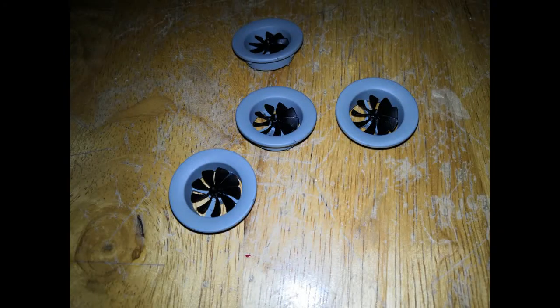Lift is generated by a centrifugal fan underneath the deck. The small fans seen on the top of the deck are there for scale effect only and simply spin in the flow of the incoming air. While this is a cool scale detail, unrestricted flow into the centrifugal fan is essential.